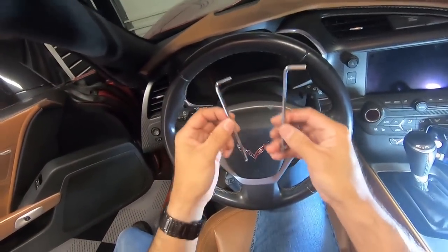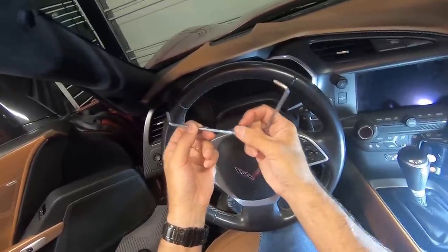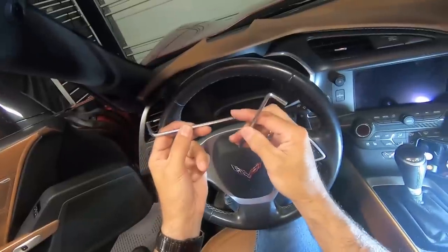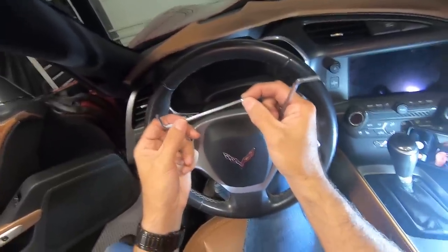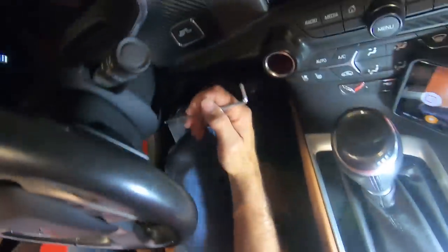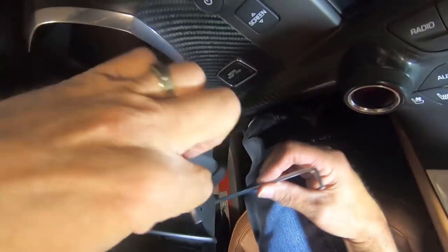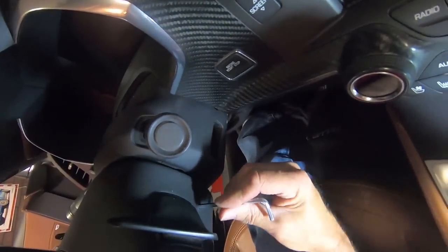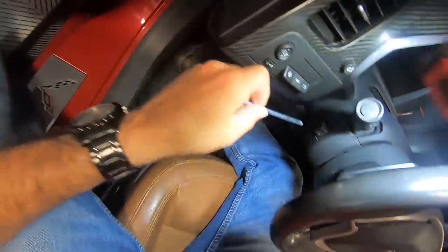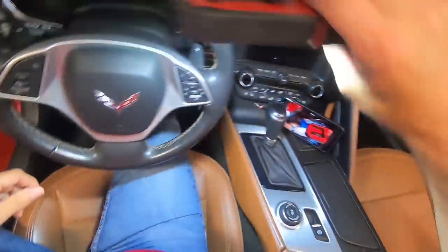Here are the two tools — basically all these are is Allen wrenches. Mine happens to have a little bit of a rounded edge on the bottom so you can put them in at a slightly different angle, but you don't have to have the rounded edges. You just have to have an Allen wrench that will fit up inside these holes. There's a hole here on each side of the steering wheel — you're going to push one up inside there like so, and then come over to the other side and push that up in there as well.